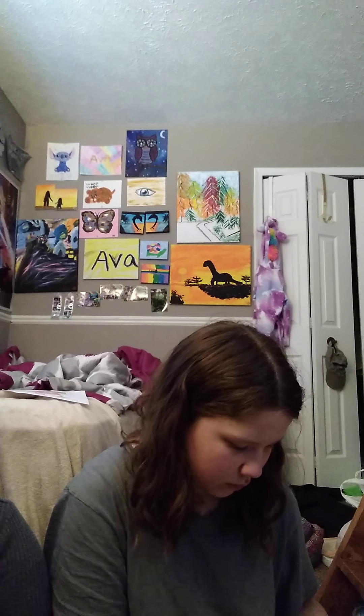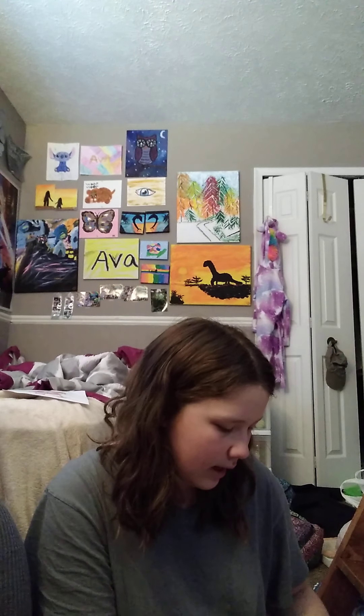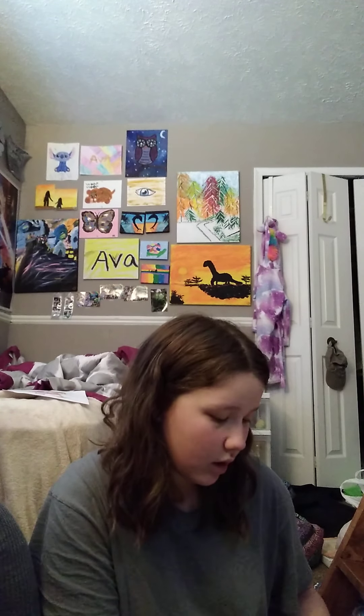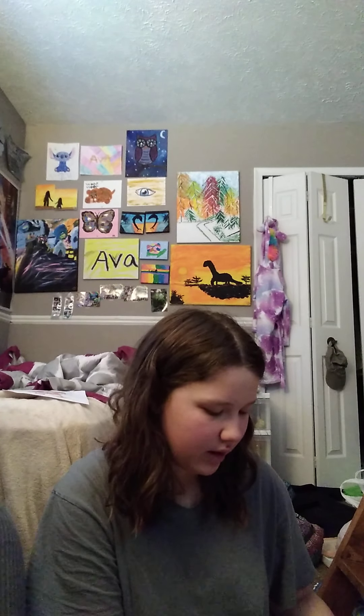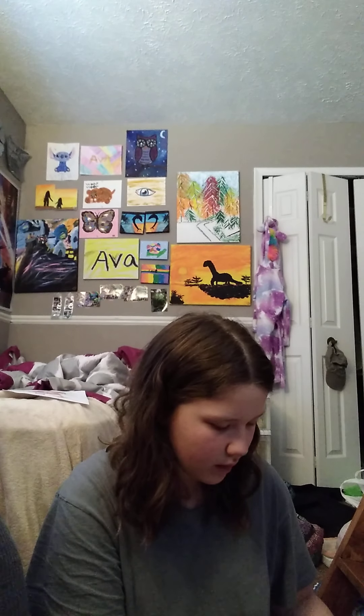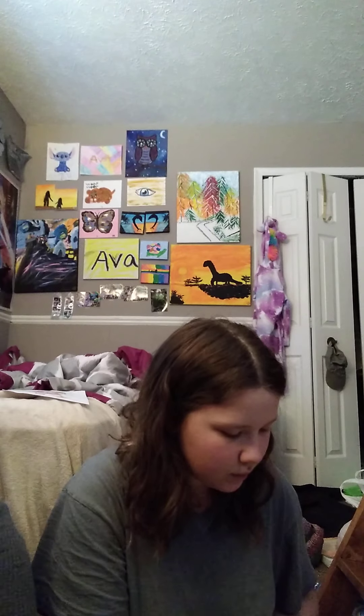How about we don't look at each other's picture until the end? I am not good at coloring or drawing. Maybe drawing, but not really coloring. I'm good at both.